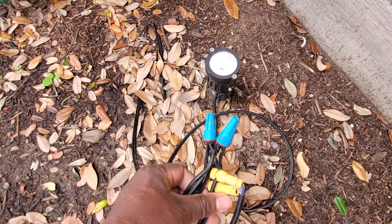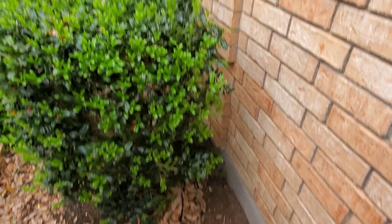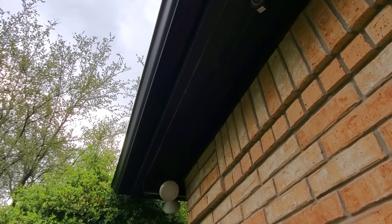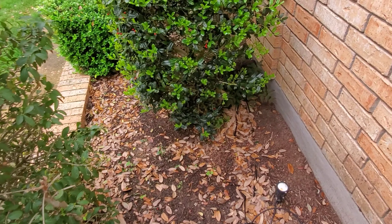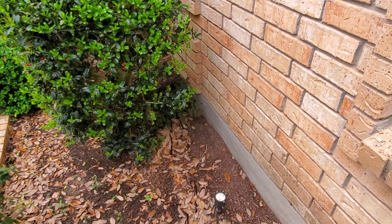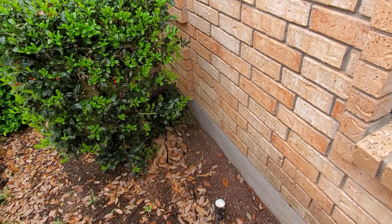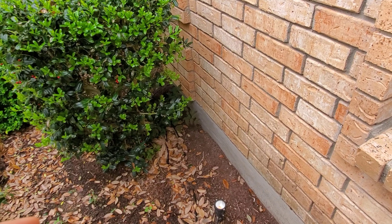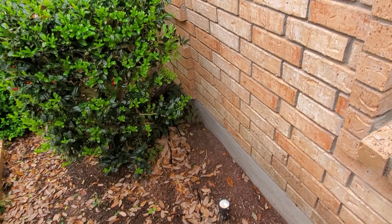I just got my gutters put up — all this was covered but without gutters it just washed it all away, so I have to redo that. But you're going to need some connectors. Once you have all those products — your lights, your wire, and your transformer — you are ready to install. It's super easy.